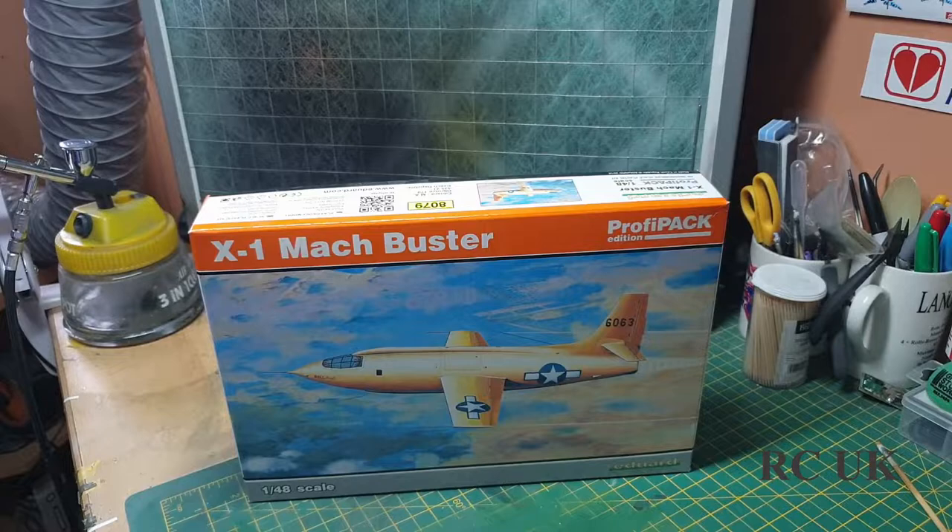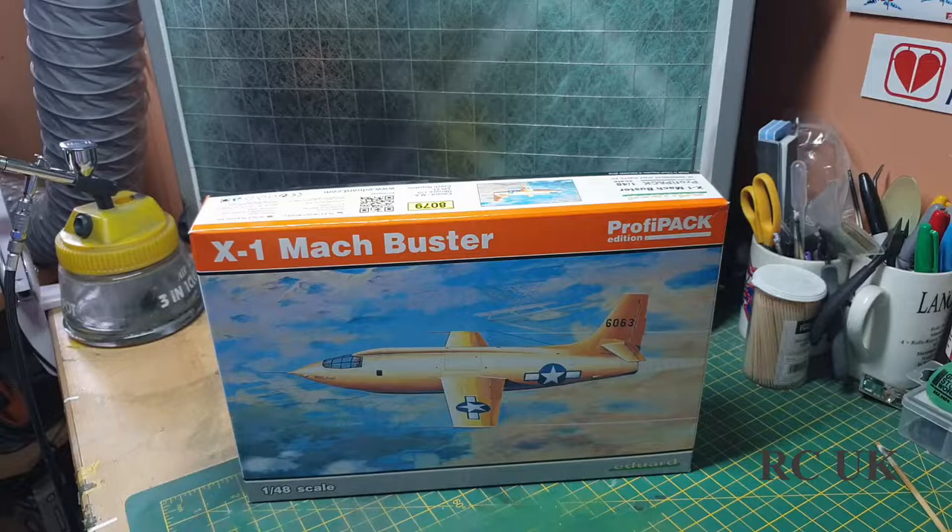Hello folks, got another kit for you today. It's the X-1 Mach Buster, which is the first jet to break the sound barrier. The pilot was Chuck Yeager — famous pilot Chuck Yeager.